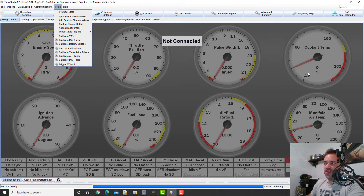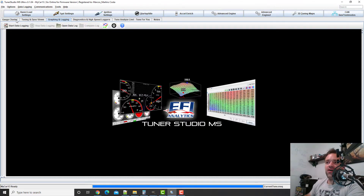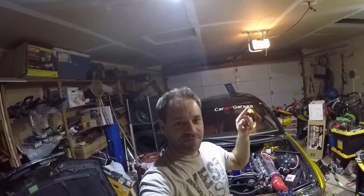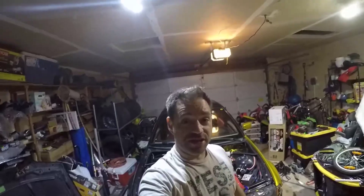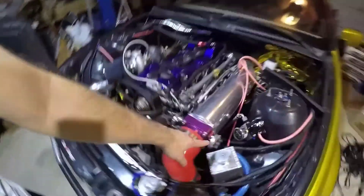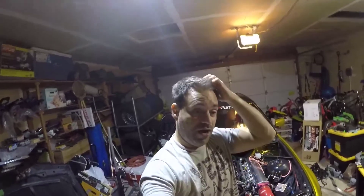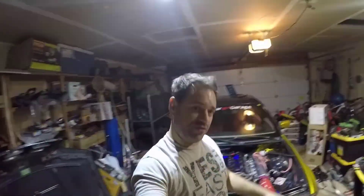This is important — you need to be sure that the information you're grabbing in your logs is correct. The next video is going to cover the AFR sensor. Some AFR sensors you'll have data for, and some you won't — either way, I'll show you what to do. The video before this one covers configuring the TPS, and this video covers the temperature sensors.